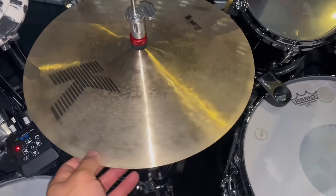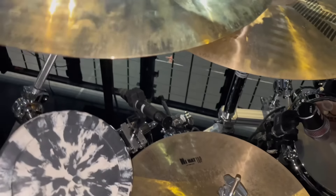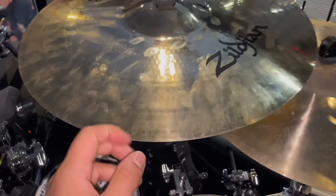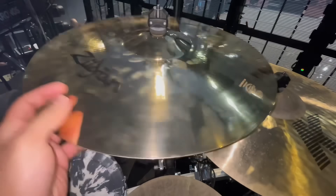Now to the cymbals — I'm rocking with the Zildjians. As far as my hi-hats, I'm using the 14-inch K-Series hats. I love these hats. They're crisp, but they're also smooth. Great choice of hats.